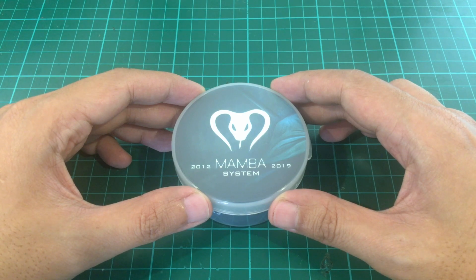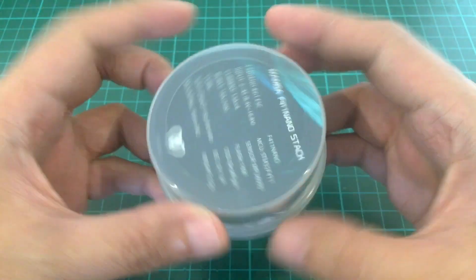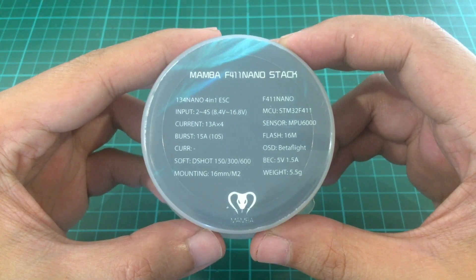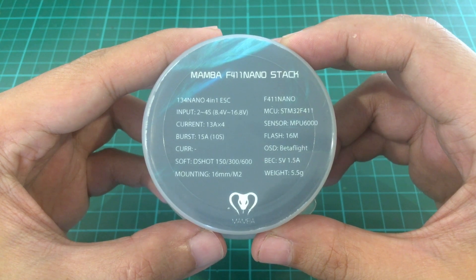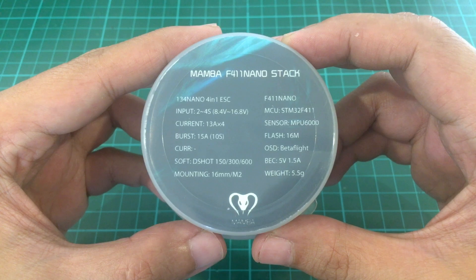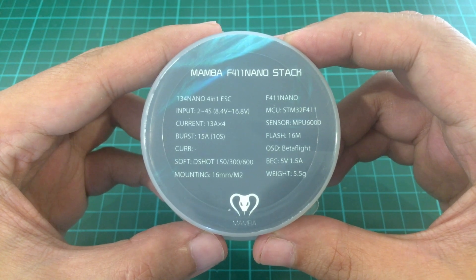Good morning. Today we're going to take a look at the Mamba F411 nanostack. It has a 4-in-1 ESC that can take 2-4S and can handle 13 amperes for each ESC, with a burst rating of 15 amperes for 10 seconds.